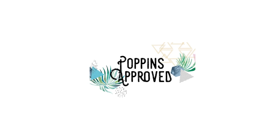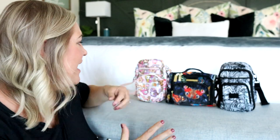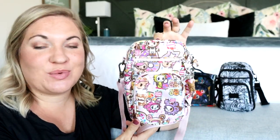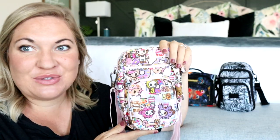Let's compare the mini bags from Jujubee as purses. Behind me I have the mini Helix in the brand new Donatella Sweet Shop 2.0. It is going to be coming out this month, so stay tuned for this.